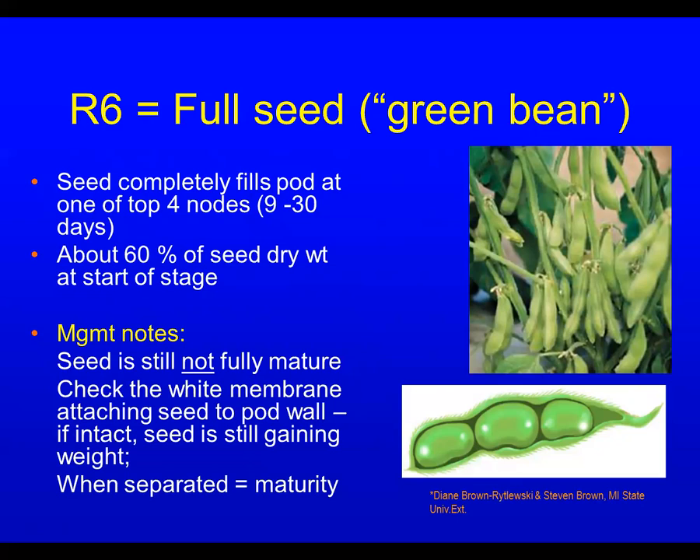Only about 60% of that dry seed weight is there at the beginning of the R6 stage. To find out when it's fully mature, the best way is to open up a few pods at the top of the plant and check the white membrane that holds the seed to the pod wall. When that membrane dries up, maturity has occurred. From then on, as soon as moisture is low enough, you can harvest without a loss.